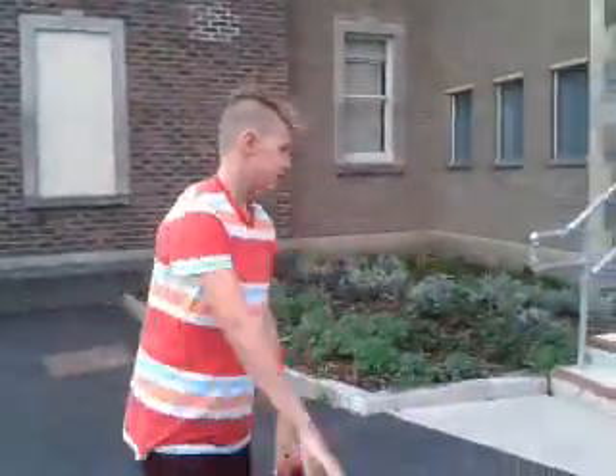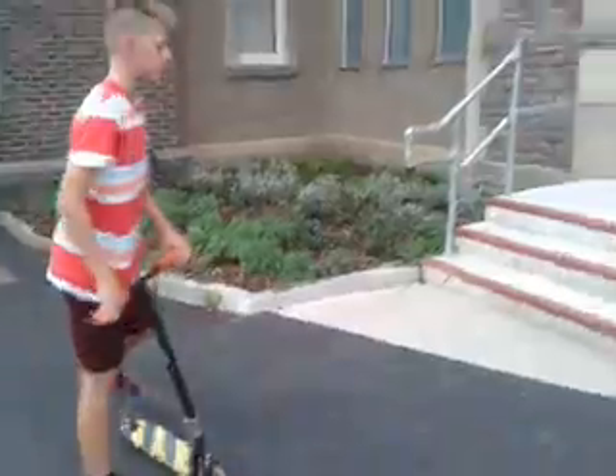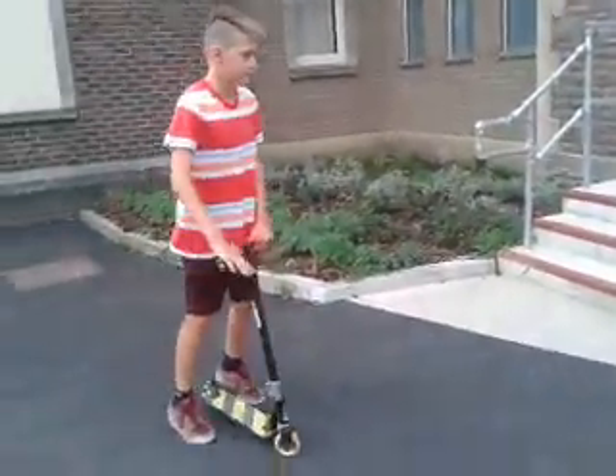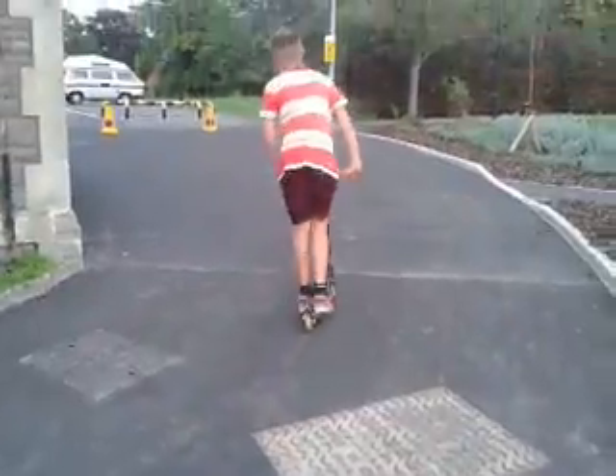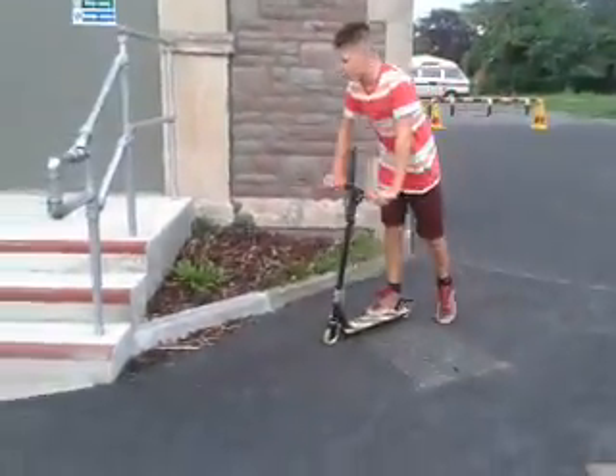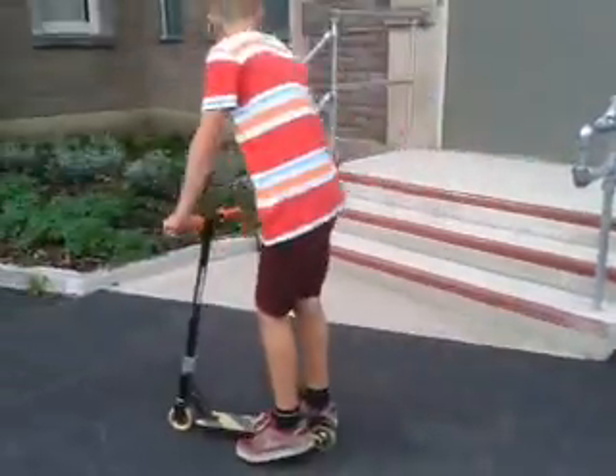Hi guys, this is the tutorial on how to do a stool. So let's get started. First you need to know how to bunny hop close to the ledge or stair. So first, bunny hop — you need to bunny hop onto this leg.